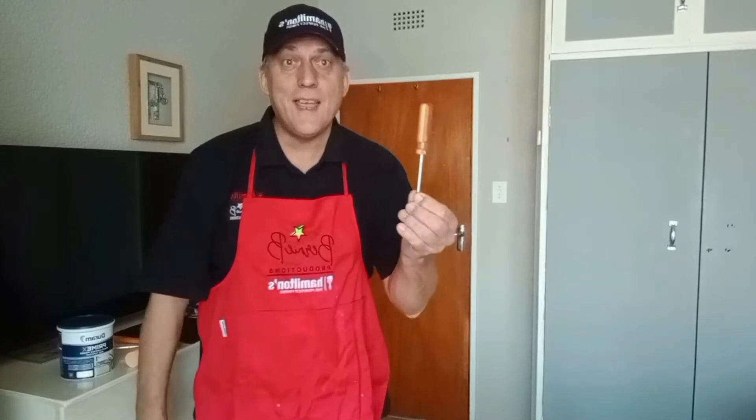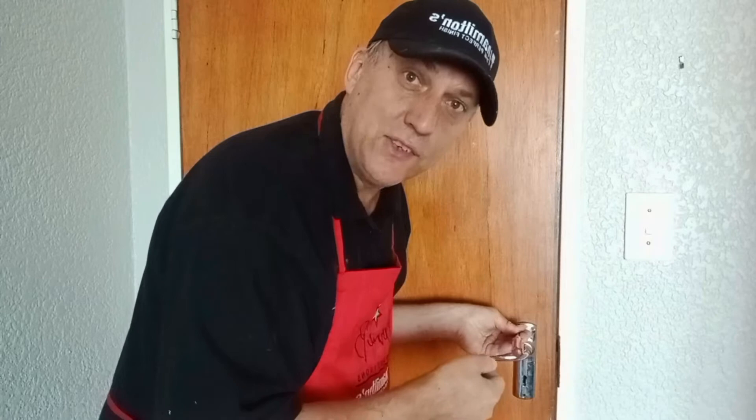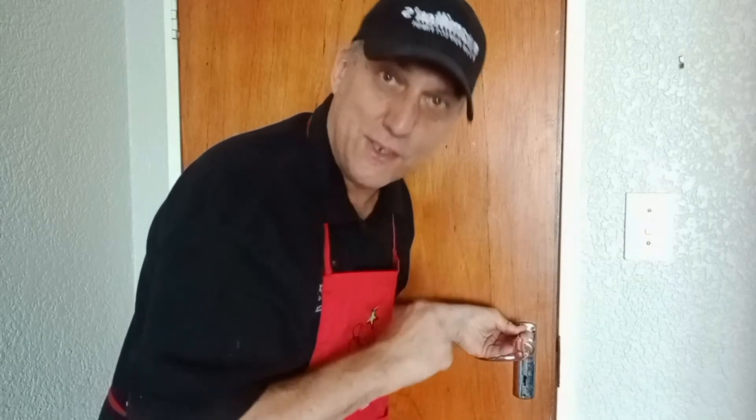The first thing you're going to need, believe it or not, is a screwdriver. You need to remove the door handles from the door, and if you've got any coat to remove, you want to have the bare door to achieve a professional finish.